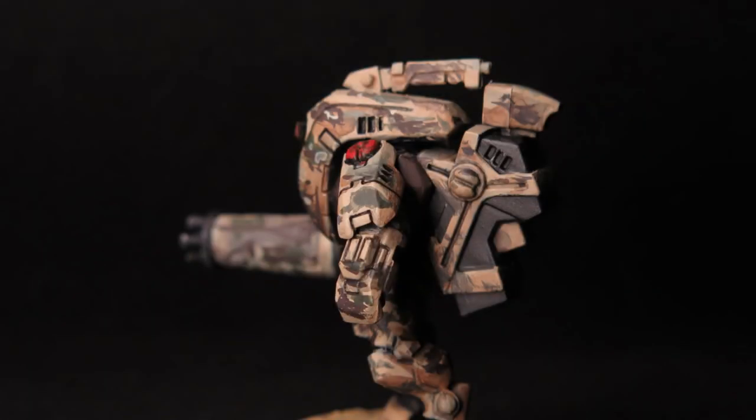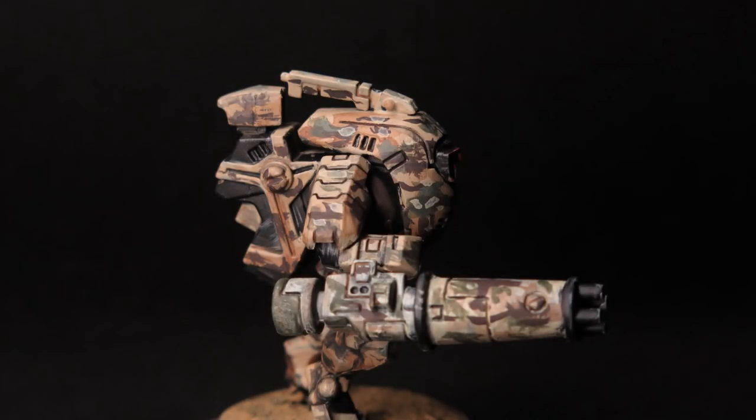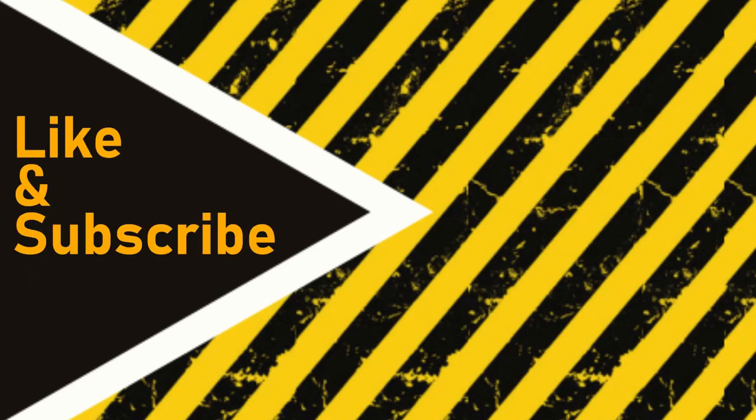Whilst this was an interesting experiment, I think it's worked — as a model it looks great on the tabletop. But what do you think? Any thoughts or ideas, please drop them in the comments. If you found that useful, please hit that button, share it across your social media, and I'll see you on the next project.